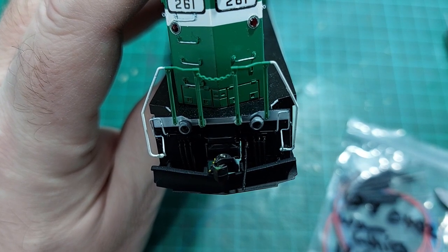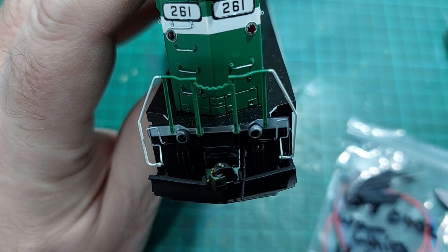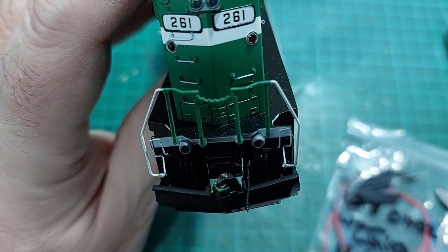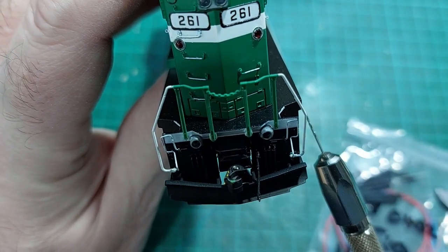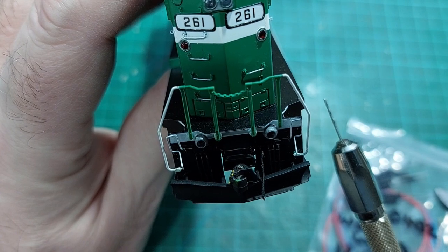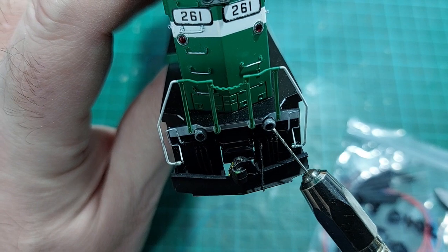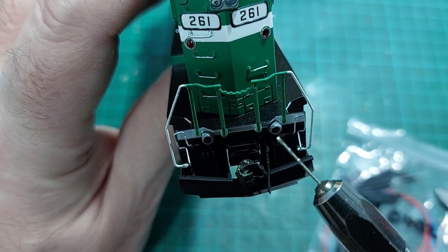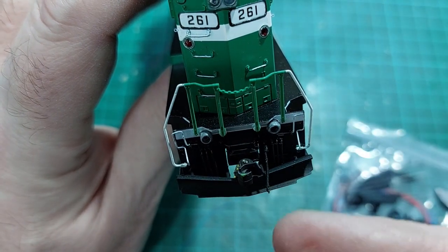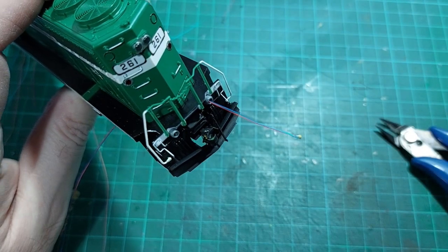I remember when I first started fitting ditch lights I thought we could just have them as dummies, but no — I can't possibly do that. So what we're going to do is drill a hole. We're going to use a 0.4 millimeter drill bit and drill just through the center of the light. This is a hollow casting — we're going to drill through the pilot beam to the chassis underneath.